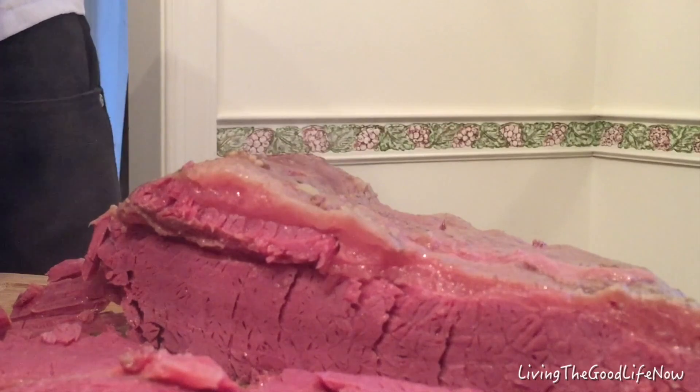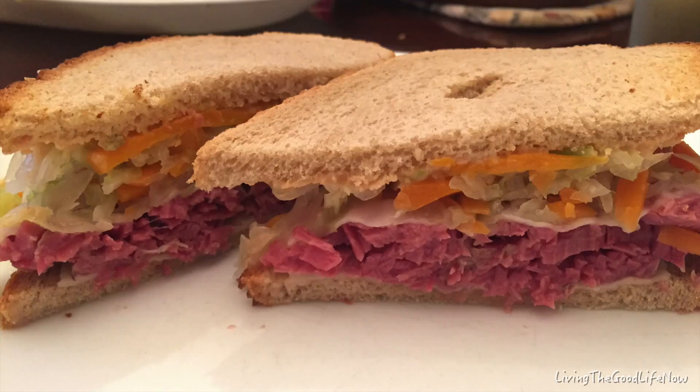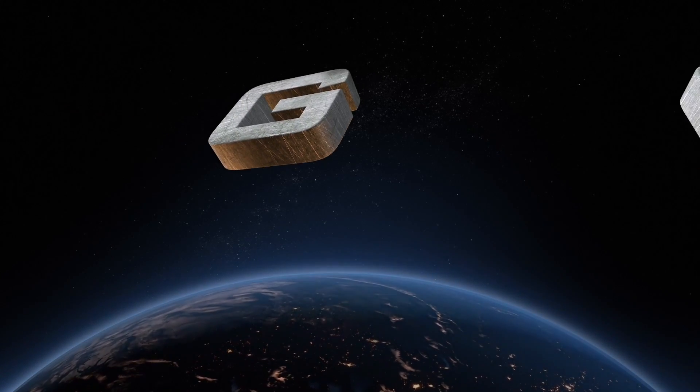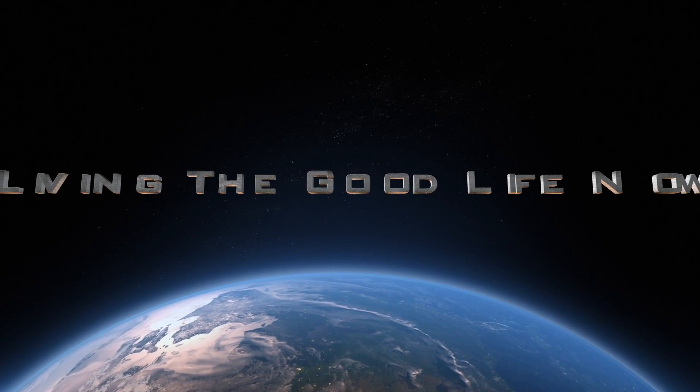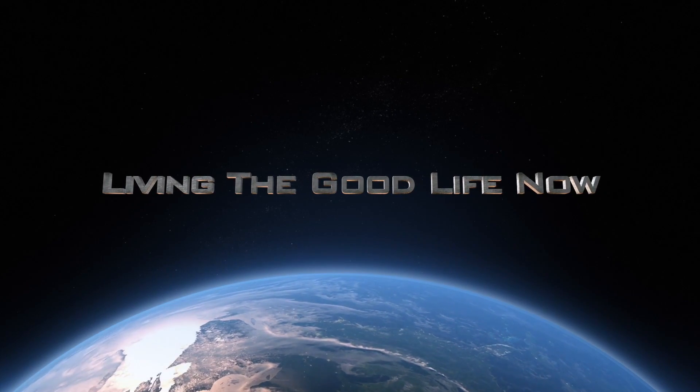In closing, don't be afraid to make corned beef brisket homemade, because it is easy. Here I am enjoying it with coleslaw, but really my favorite is with sauerkraut and a little bit of provolone cheese, and either Thousand Island or Russian dressing, whatever you call it. Thank you for watching and subscribing to Living the Good Life Now. Be sure to check out my Culinary Creations playlist for more recipes and how-to's.